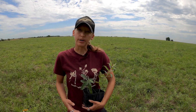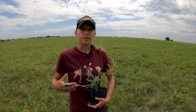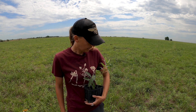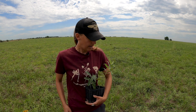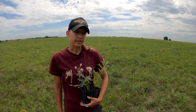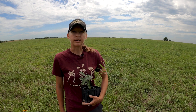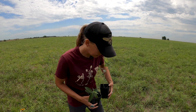I have some common milkweed plants that I've brought out here today that have been growing, and this is the final step in the process since you've been growing these in the classroom as well. I'm going to share a little bit about planting these in the ground. You might be planting these at a habitat restoration site, a prairie restoration, or even in a pollinator garden. The technique for planting is all the same — there are just a few considerations at each place — but I'll show you how to get these in the ground.